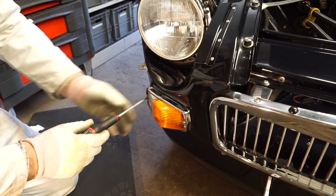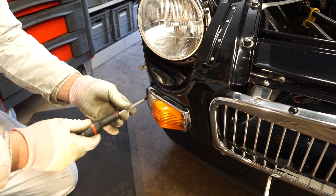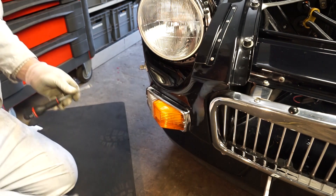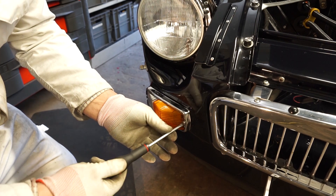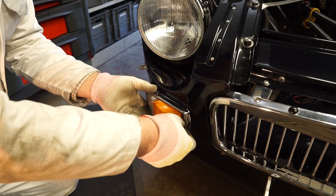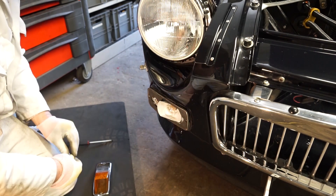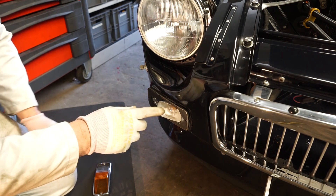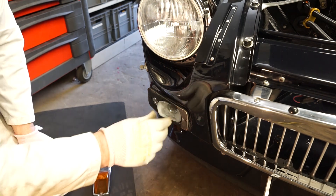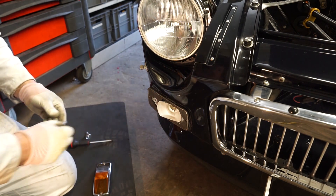Let's take a look at the front indicator and side light. Fairly easy to swap on this car — all the lights are reached externally rather than internally like you do on some modern vehicles. We've just got these two flat-head screws that hold this chrome frame on, and then under here we'll find the two lights. The bigger one is the indicator and the smaller one is the side light. I've got the two replacement bulbs here so I'm going to swap them over, then we'll have a comparison between the two sides once they're in.